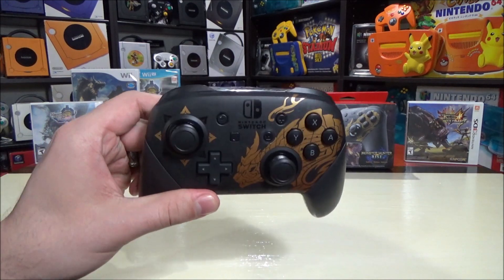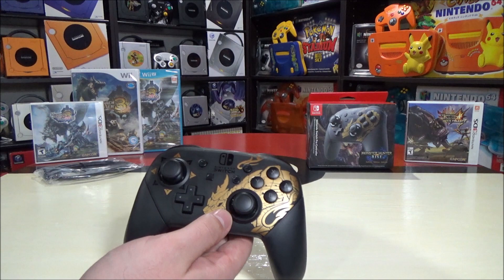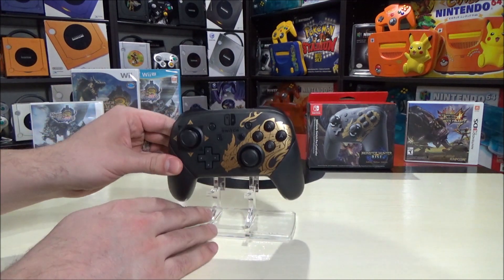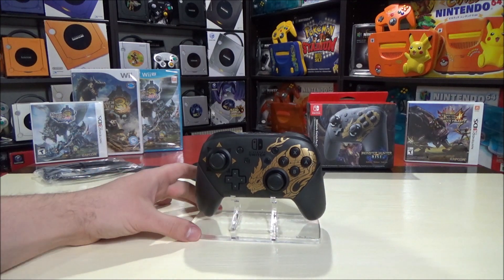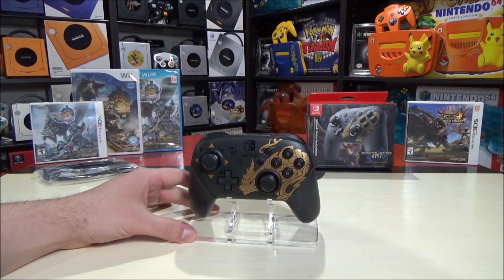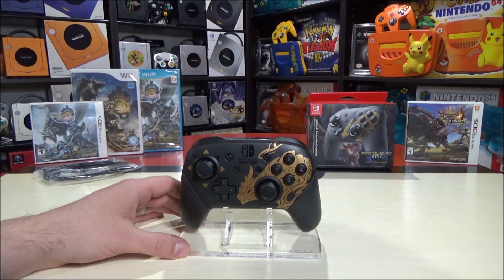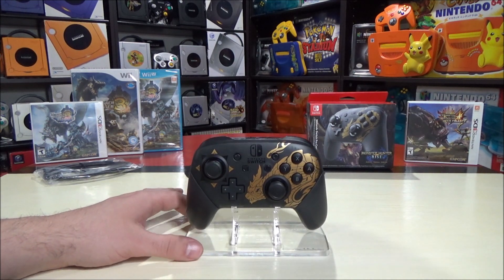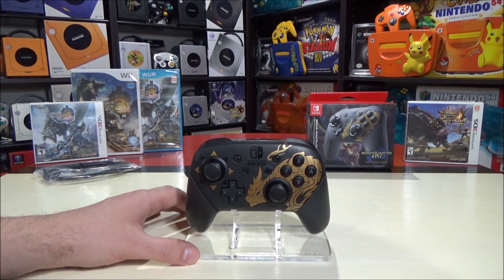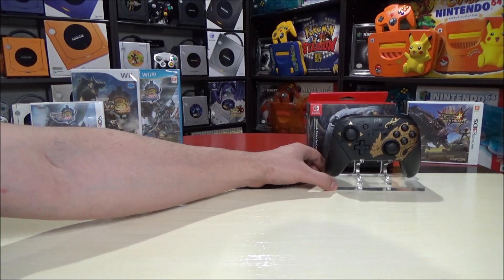Let me just put this on a stand to make this look even better. The stands are from Rose Colored Gaming. This one is actually a GameCube stand, which works perfectly for a pro controller. They do sell stands specific to the system - they're not sponsoring this video or anything, but I will put their link in the description in case you want to buy your own controller stands. They basically have it all.